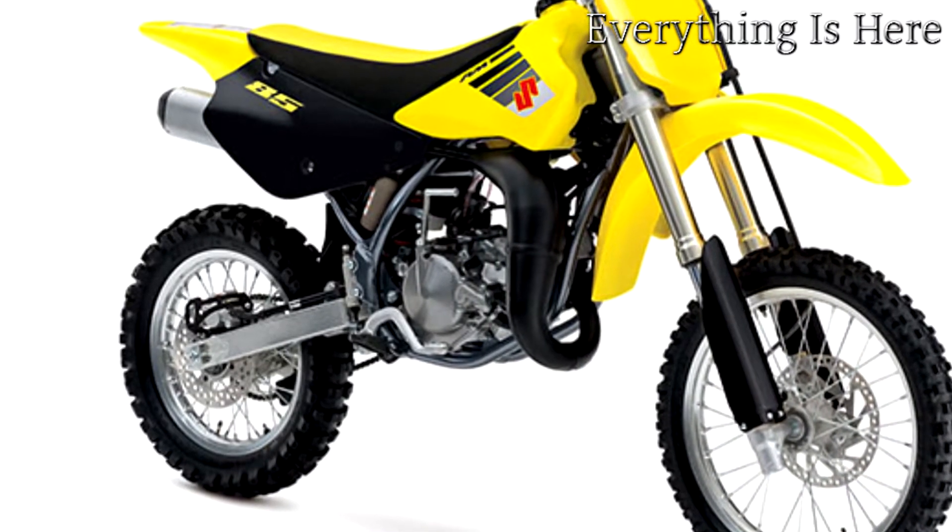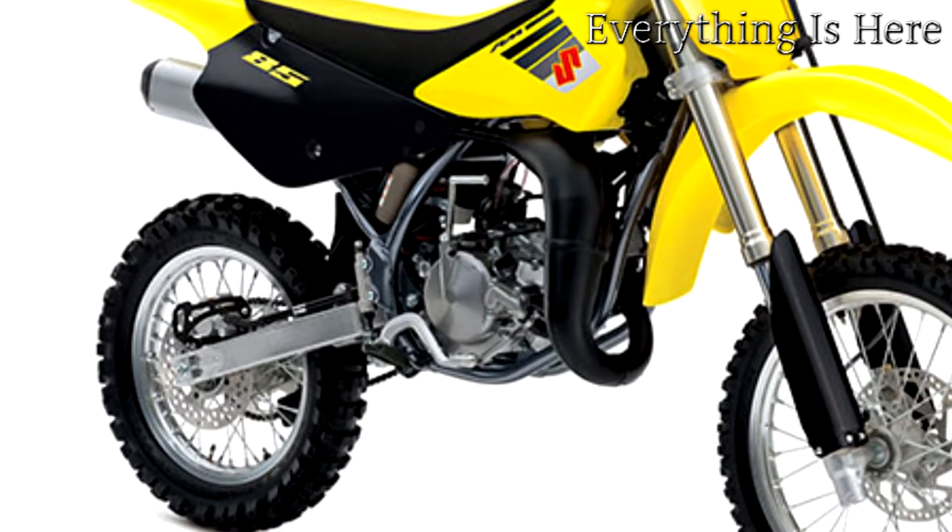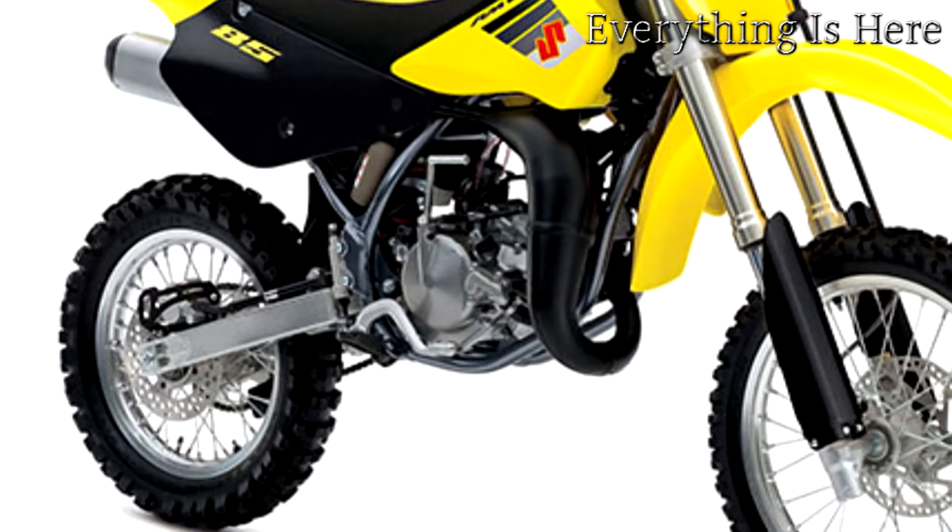With its smooth power delivery and lightweight handling, the RM85 is the perfect motocross bike for anyone learning to race and striving to win.